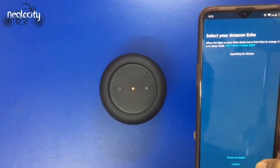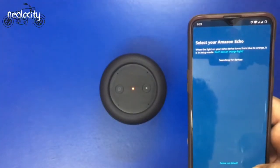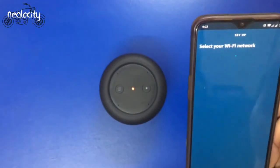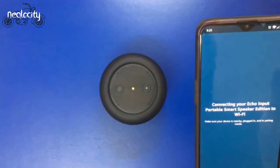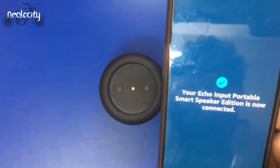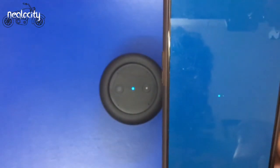I have selected the Echo Input Portable Edition. Now it will display my device. I have selected it. My Wi-Fi network — I will provide it. This is the setup. Complete.